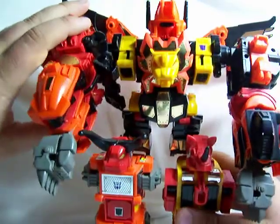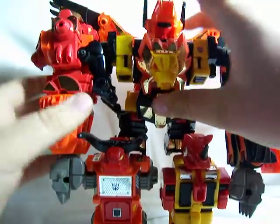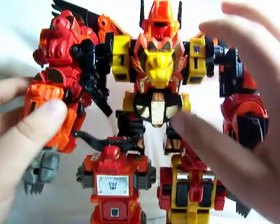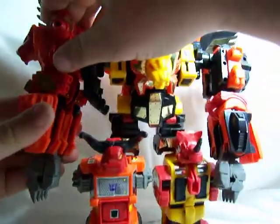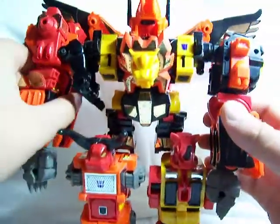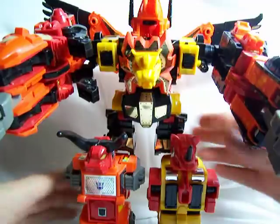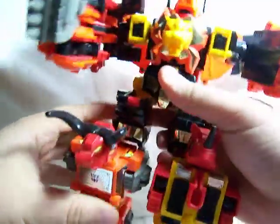He can rotate at the shoulders, but he can't go 360 degrees because of those wings in the back. He has a little bit of in-and-out movement, but that's just because the pegs are kind of loose rather than actual joints. Each arm can rotate at the elbow, and each arm can bend ever so slightly at the elbow — just about one click. That's not much, and he can do the same thing on the Divebomb arm side.